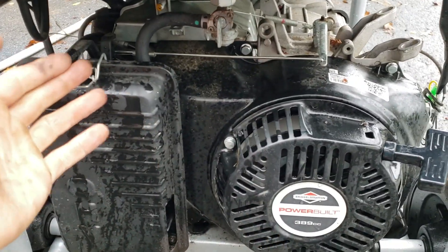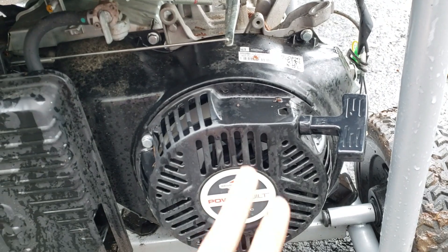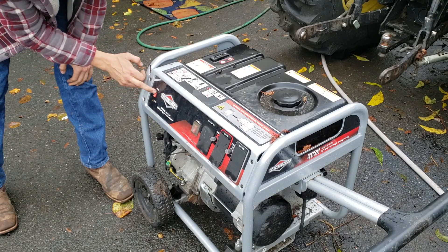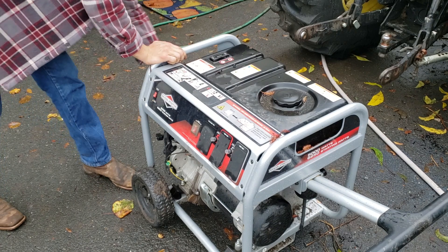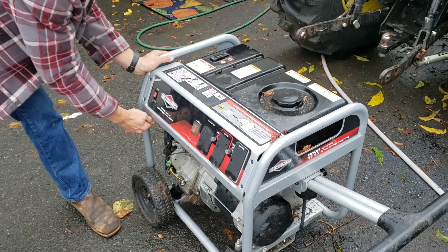Now that you've got your choke on and your fuel is on, all you're going to do is give a few tugs on the starter cord and see if you can get it started. So — engine switch to the on position, choke on, fuel on, and now we're going to pull the starter and see if we can get her to fire up.